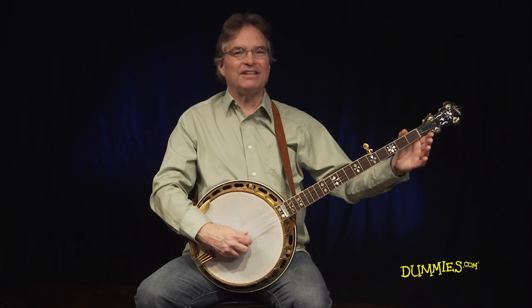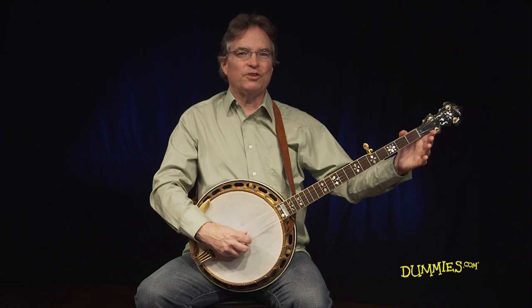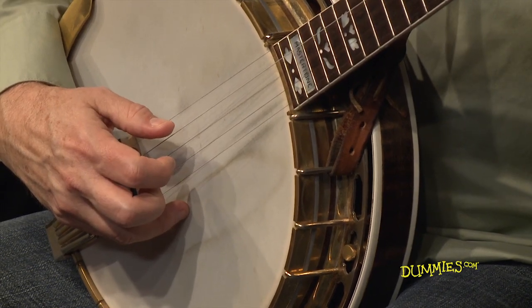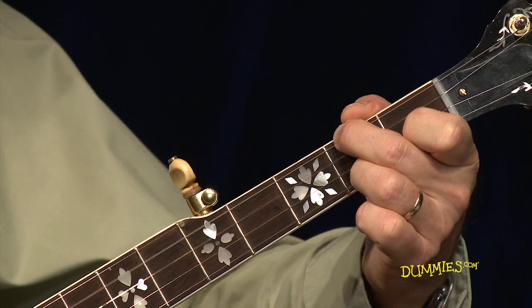The pinch pattern is a great way to accompany your own singing and to play along with others using authentic banjo playing techniques. It's important to keep a steady rhythm going with your right hand as you play the pinch pattern, while following the chord progression by fretting the correct chords at the right time with the left hand.